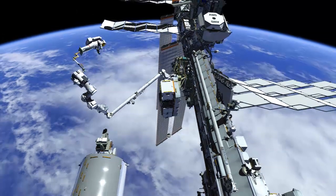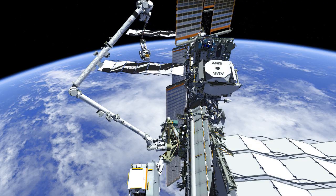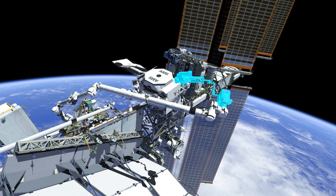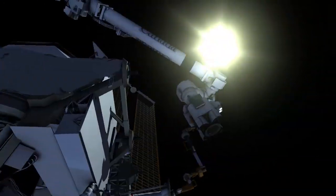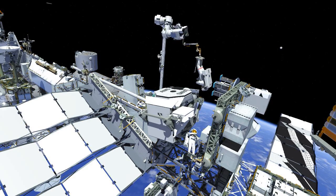Drew will then fly up over top of the ISS and past AMS, wrapping the arm around behind and underneath AMS to start the leak checks at the NADR work site, where two fittings will have leak checks conducted. Once Drew is at that work site, he'll peel back the MLI exposing two fittings and use the visual leak indicators to verify that they are leak tight.